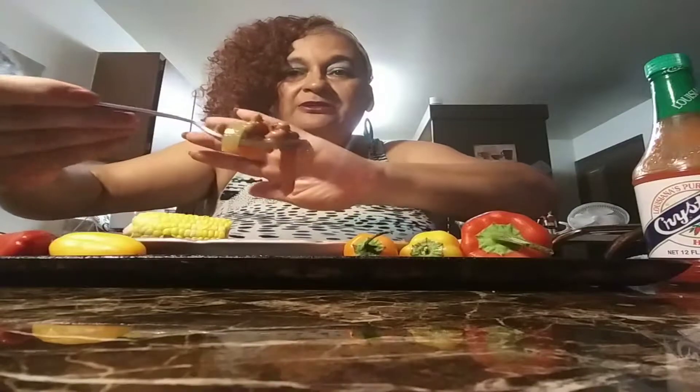So how have you guys been, huh? Y'all want a bite? Okay, let's give you a bite with some of them bell peppers on there. Maybe I should have grabbed a spoon for y'all. Grab a spoon. I can get a whole lot of it — I can't save this fork — but here we go.